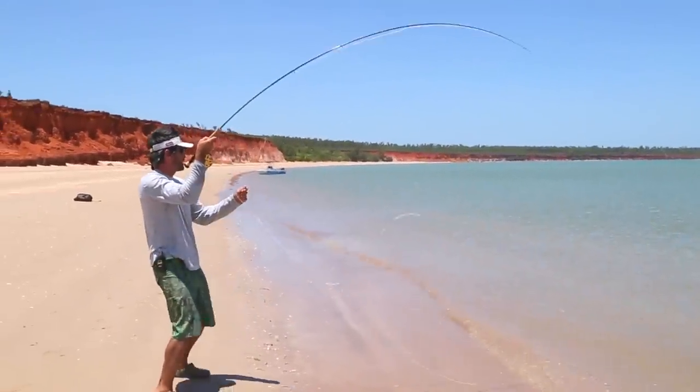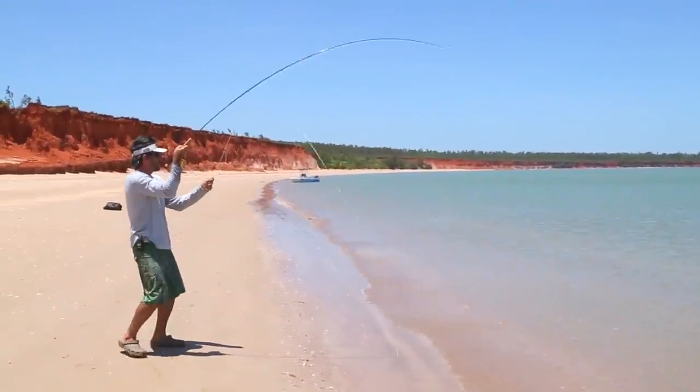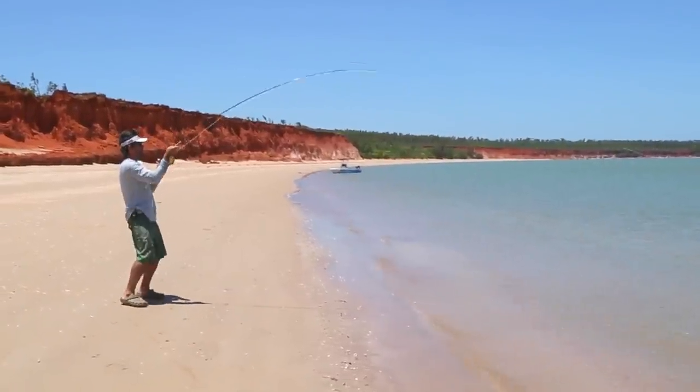We just spotted a couple of salmon just cruising past and we've cast to them. The first one missed the hook up.